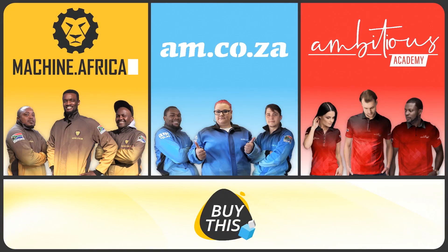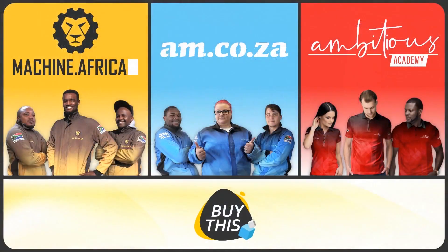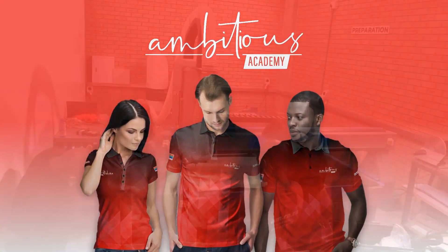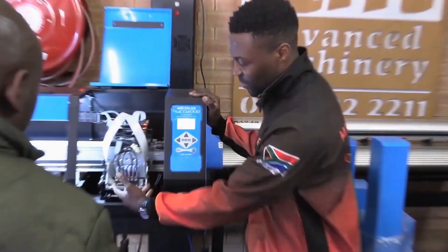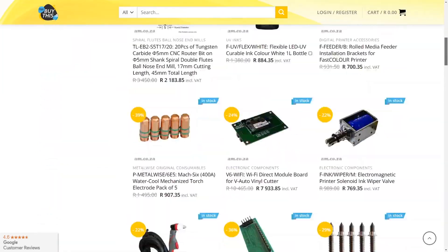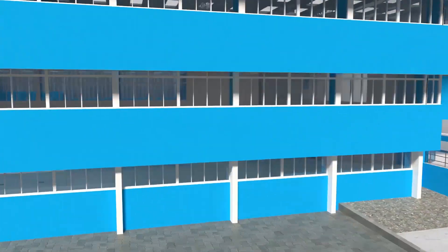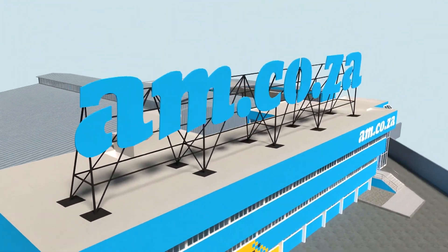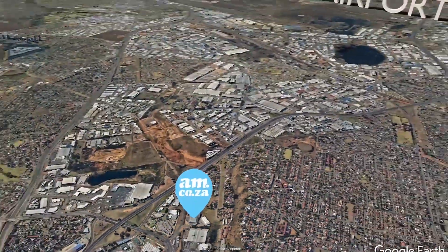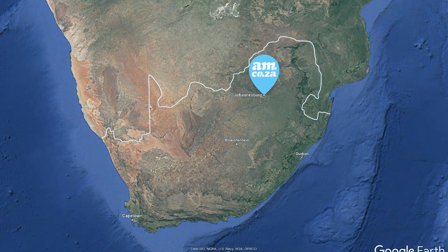Our group now comprises four businesses: am.co.za is our main business supplying machines, spare parts, and consumables; Machine Africa does installations and handles on-site and factory repairs; Ambitious Academy ensures clients achieve the best levels of productivity through training and certification; and our automated AI-driven online store brings all products online and distributes countrywide. We invite you to be part of this exciting journey as we establish our new headquarters — am.co.za, Achievement Matters.